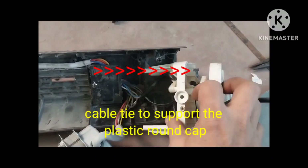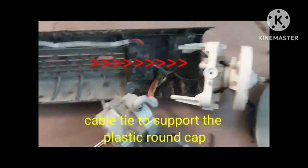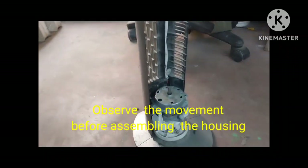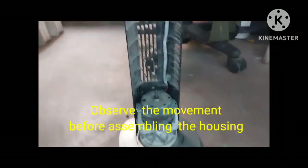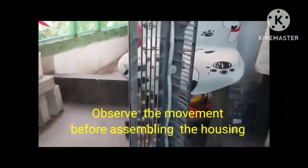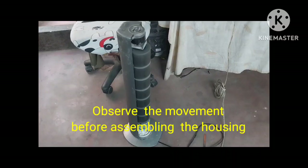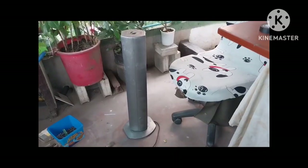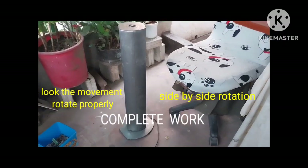But there is a defective part. I'm using another cable tie — I put cable tie side by side plus the spring. After I put the cable tie and spring, I tested it and it will rotate completely.